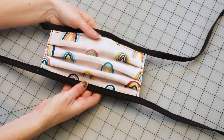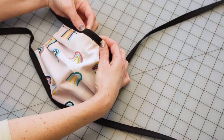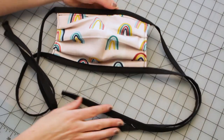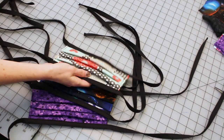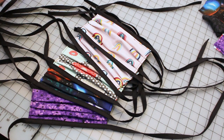Congratulations! You have a pleated mask with a filter pocket and potentially a nose wire if you added that. Once you go through the process, these masks are very easy and quick to make. I've already made over 80 masks myself in just a few days, and I have more ready to go.